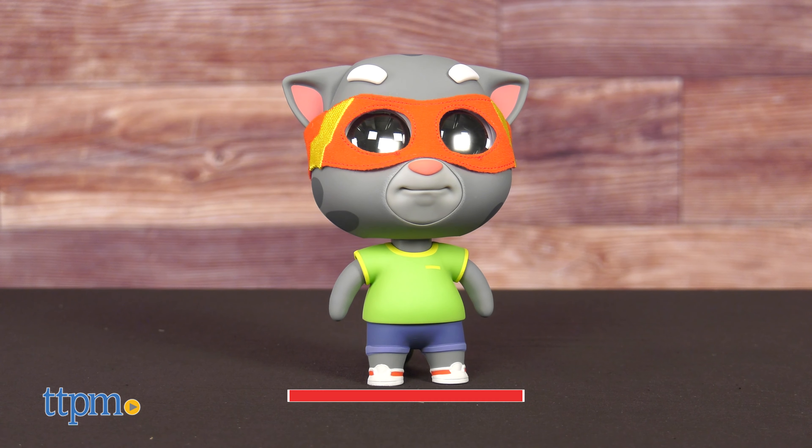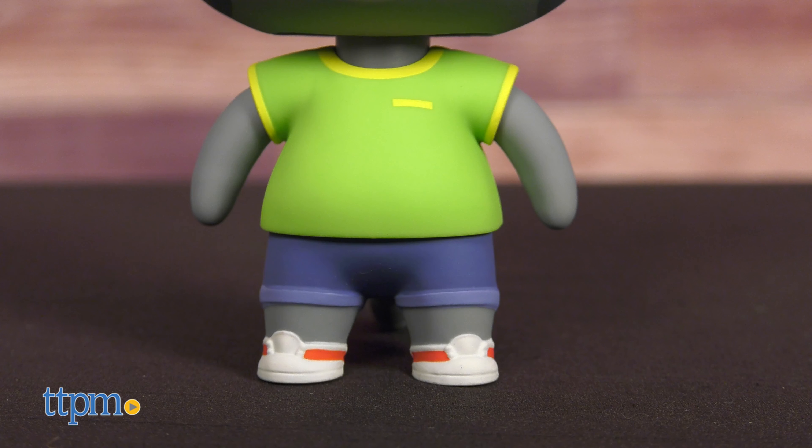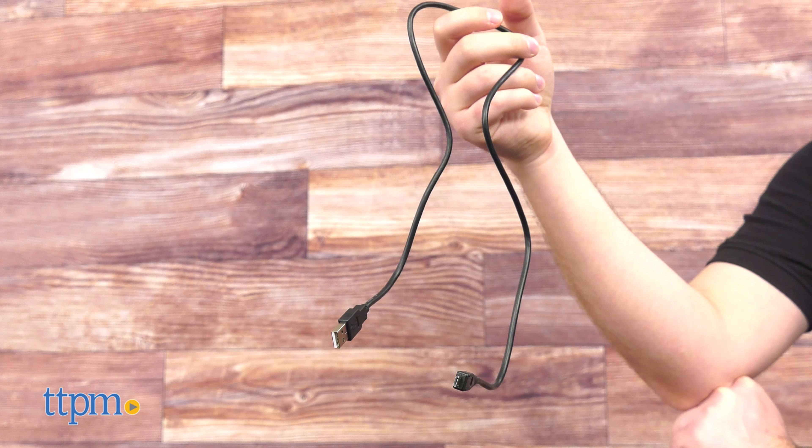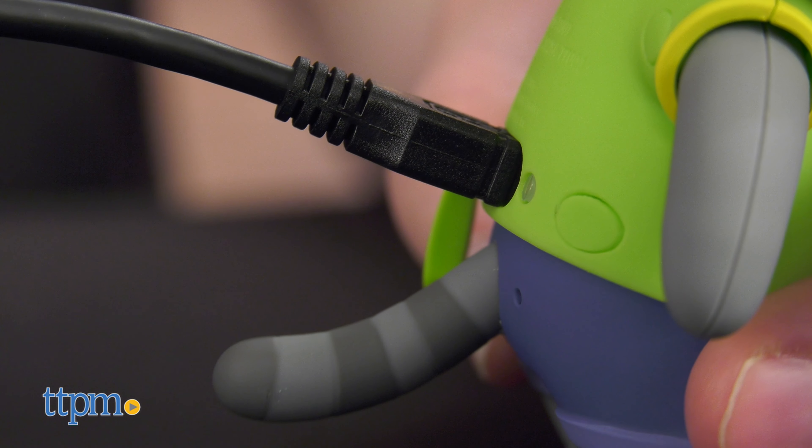Out of the box, you can immediately tell this toy is quality. There's a soft matte texture across the entire toy and it has a good heft to it. Tom comes with a USB charging cable, so go ahead and plug him in to get a good charge.